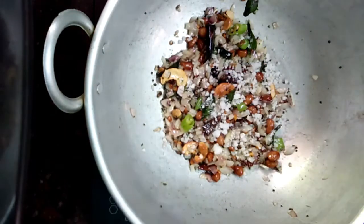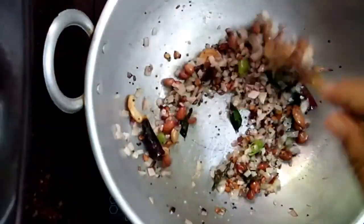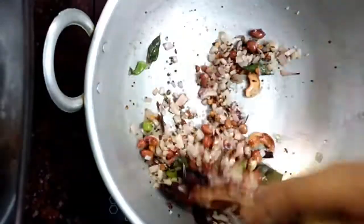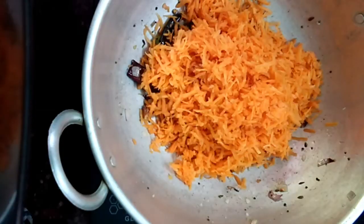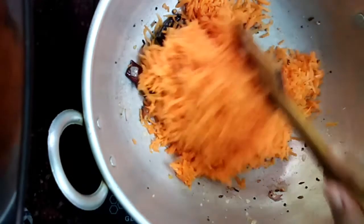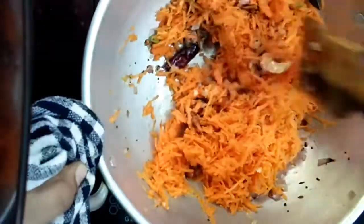Next, add salt. I didn't add salt in the rice, so I'm adding extra salt here. If you have already added salt to the rice, adjust accordingly. Then add the grated carrot and mix everything well.